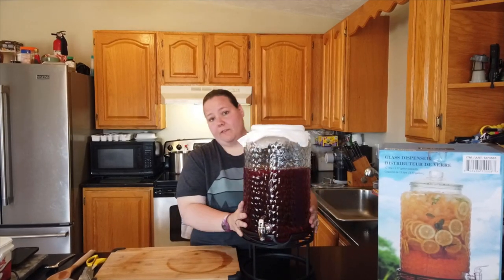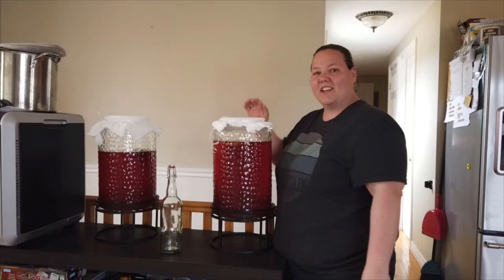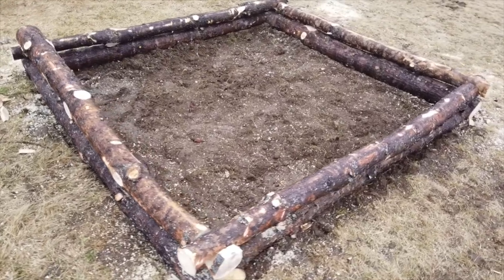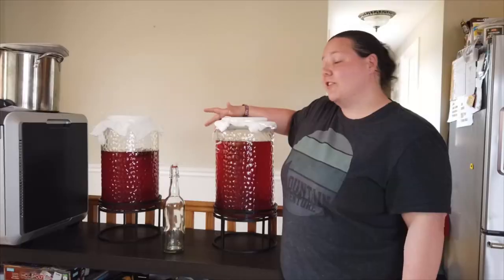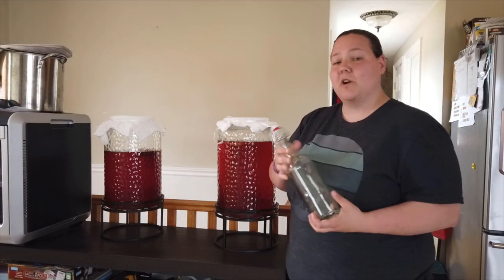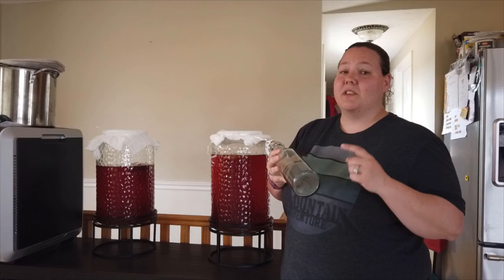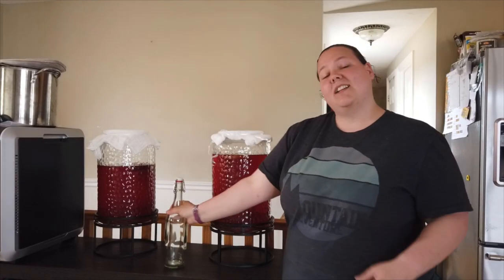Our kombucha is ready to sit now — we're going to put it on the stand that came with it, set it on a shelf, and check back in several days. Thanks for hanging out with us today as we built our first raised garden bed and started our first two batches of kombucha. If you're new to the channel, make sure you subscribe and turn on the bell notification. Over the next couple of weeks we're going to be bottling these two batches using different fruits to make some yummy combinations. If you liked today's video, don't forget to give it a thumbs up.